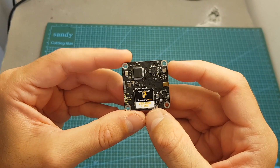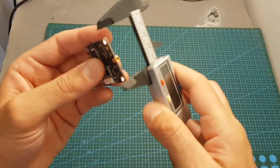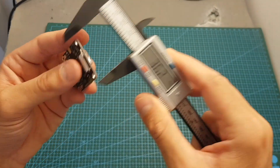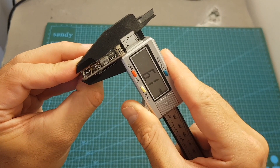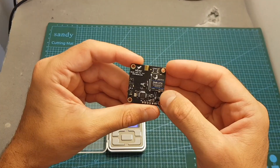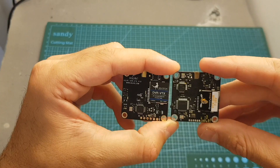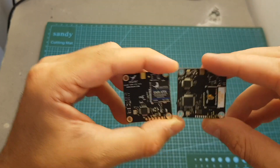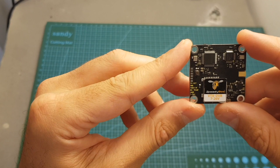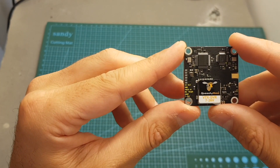Over here we can find the micro SD slot, which supports micro SD cards with a maximum capacity of 32 gigabytes. The distance between the mounting holes is the standard 30.5mm. The outer dimensions are about 36.1 by 36.1 by 6.1mm and it weighs about 7.9 grams — about the same as the HLC DVR VTX which also weighs 7.9 grams.